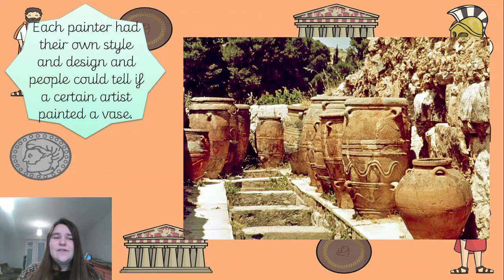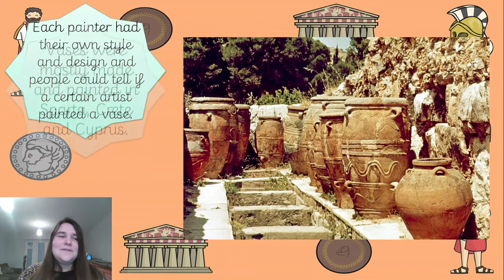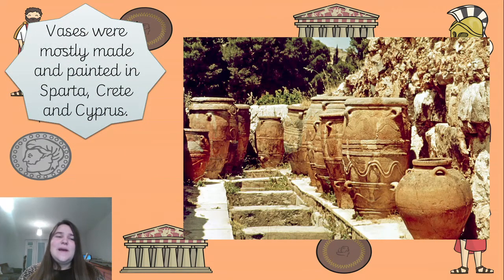Each painter had their own style and design, and people could tell if a certain artist painted a vase - just like we could tell the difference between Banksy and Picasso. Everyone has their own style. Mostly the vases were made in Sparta, Crete, and Cyprus. I really like this image of all these vases because you can tell they aren't small - they came in all sorts of shapes and sizes, and it always depended on what was going to go in them.